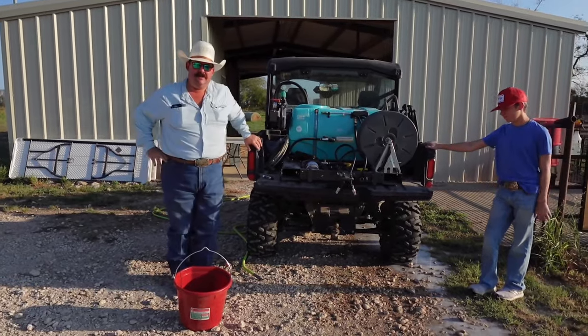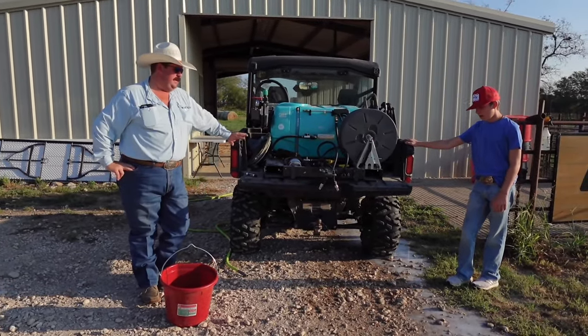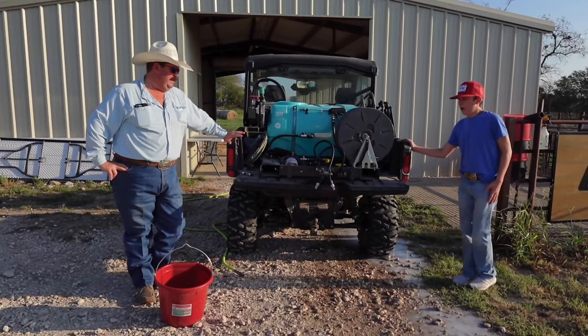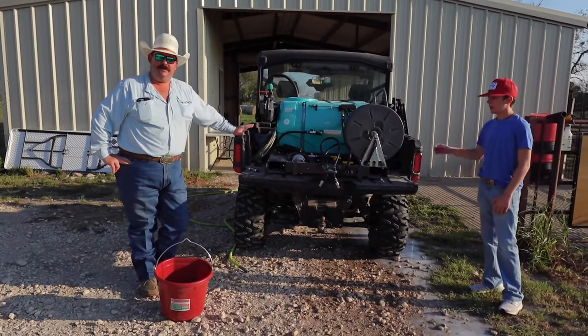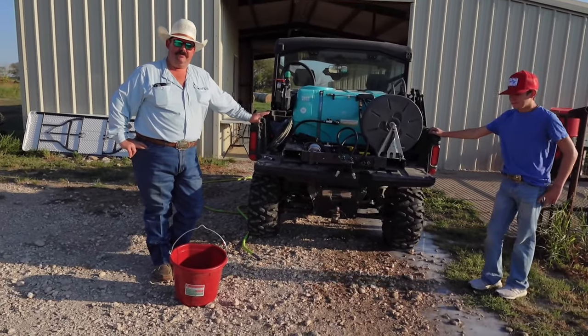Good morning guys. Welcome to today's episode from Bar 7 Ranch. Me and Clance today are getting ready to use our new spray rig. We've been waiting all summer. I don't really like spraying weeds, but it's part of the job we have to do around here.